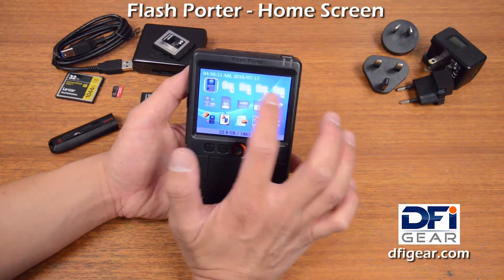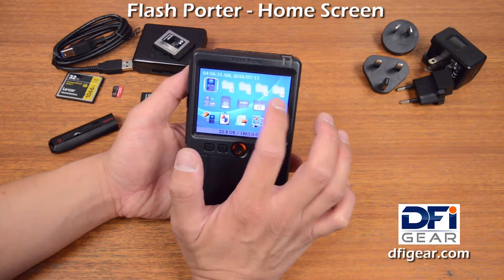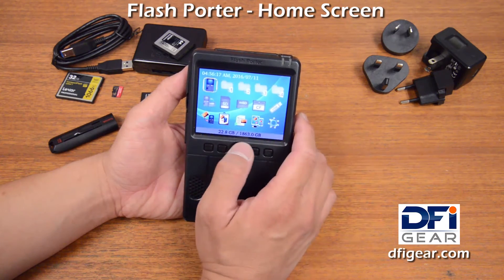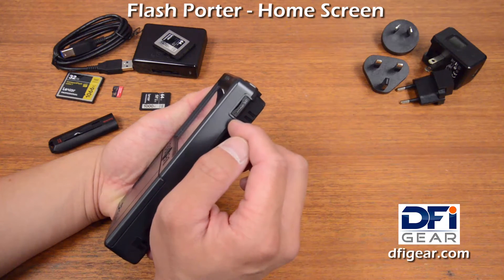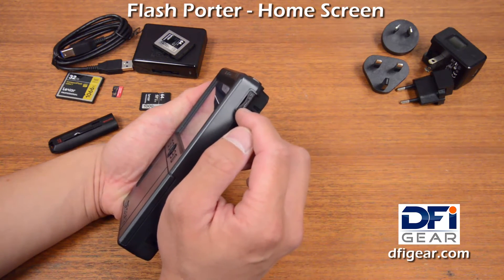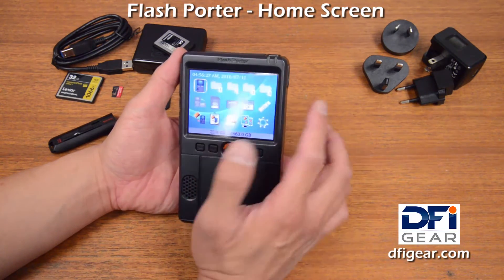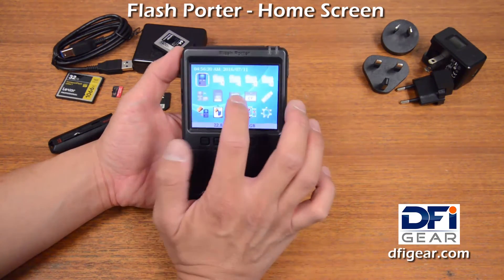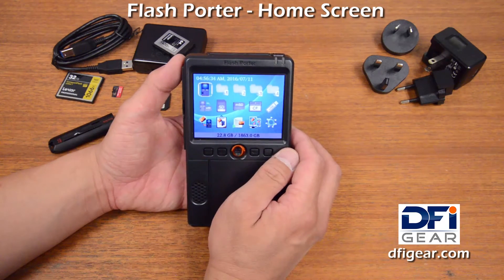To the right of that we have four icons that are folder shortcuts. With these folder shortcuts, you can create shortcuts on the SSD, or if you happen to have a microSD connected to the internal slot, you can create folder shortcuts to folders on that device also, and you can choose a folder shortcut to jump directly to view those folders.